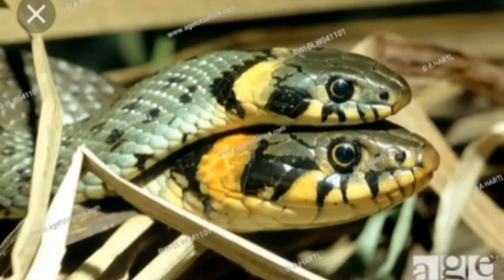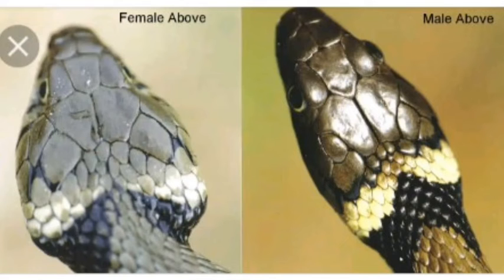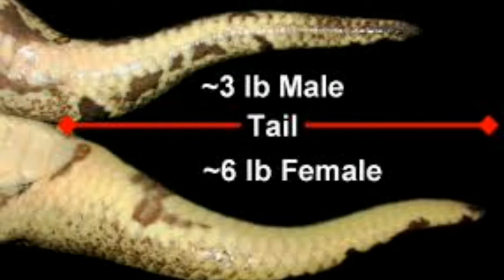Another thing to consider - one way to sex a snake - is the shape of the head. The shape of a male head and female head are different from each other. Female snakes have a long thin tail, while male snakes have a short and thick tail that is very strong.